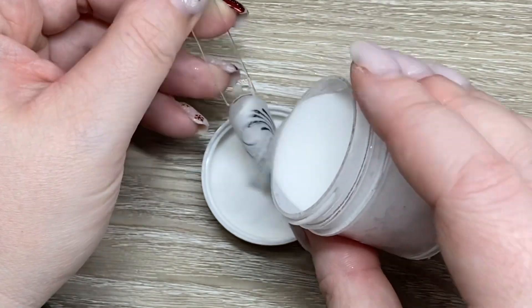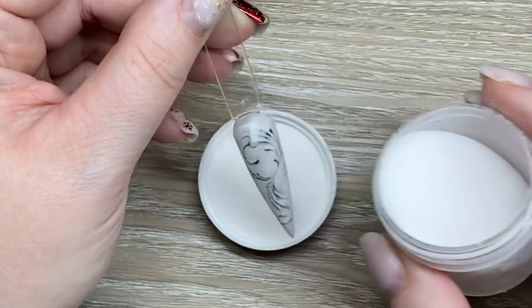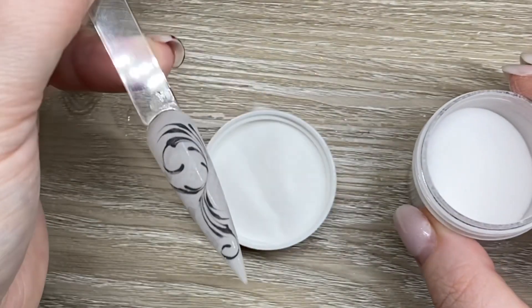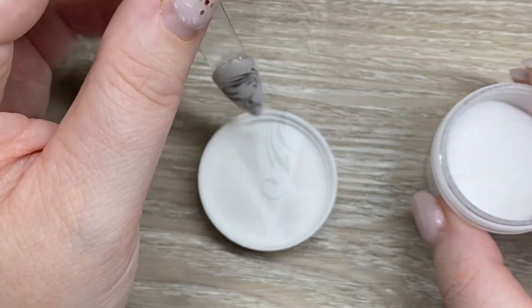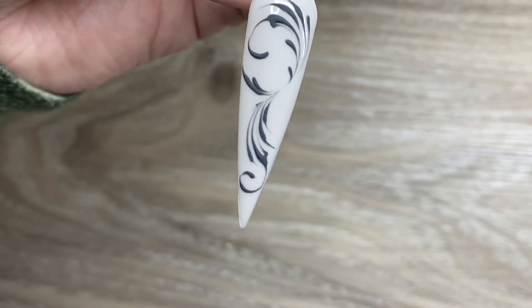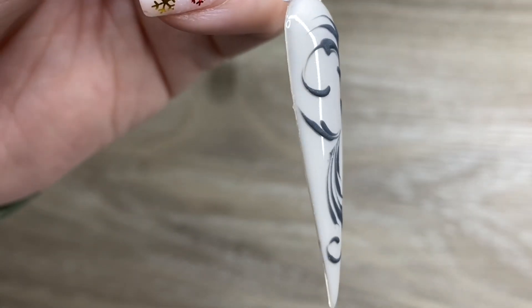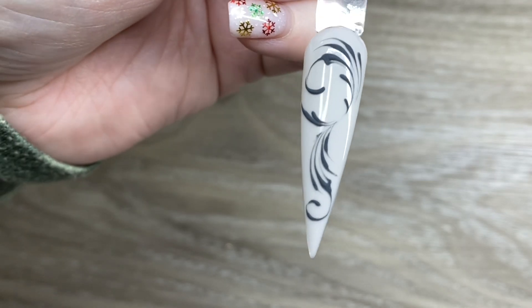I like to use the Gel Play art powder to give these a really matte finish. I do add a lot because if you see any little bit of shininess you want to keep covering it, and then once you cure it you'll get a beautiful matte design. Anyway, thank you so much for watching — please like and subscribe and we will see you all later, bye!